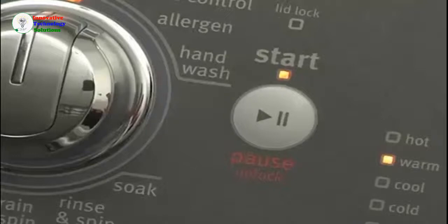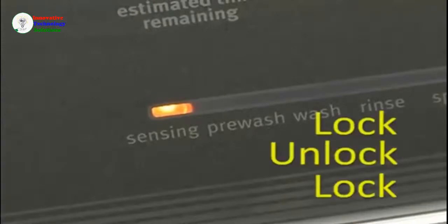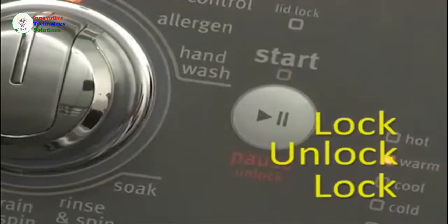Press the start button to begin the cycle. The sensing light will turn on and you will hear the lid lock, unlock, and lock again in order to allow for proper load sensing.